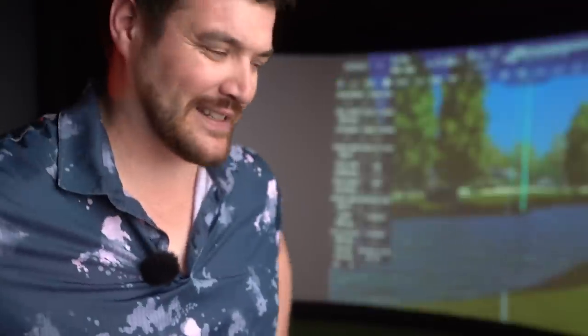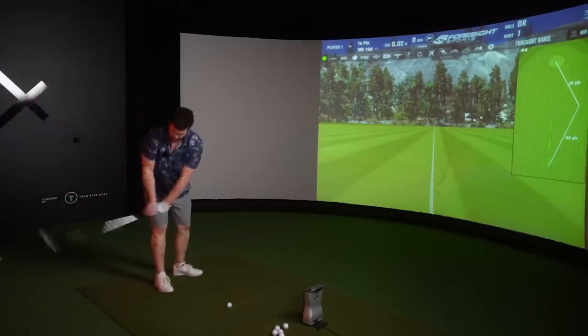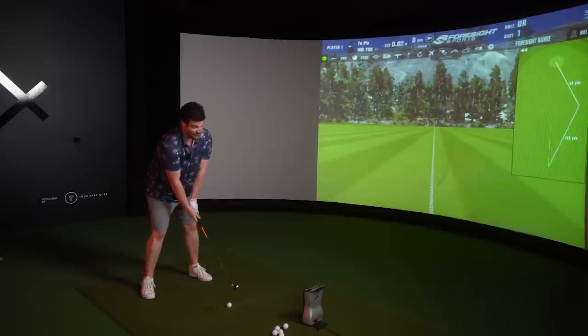I looked at this and thought 'what is that, don't like the look of it, not for me' - but I know TaylorMade and what they do, and this is something very special. I was not wrong. As you saw in the opening shot, I hit the 7-iron in the high 190s - it's not going 220-230 yards. I gave it a good hit and it went straight up into space.